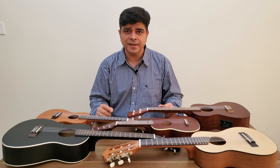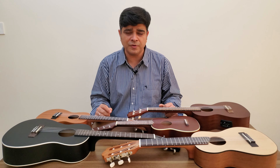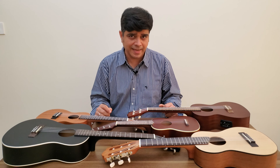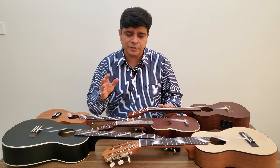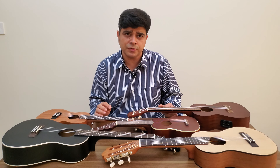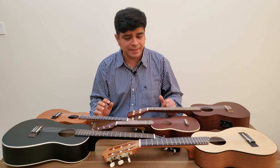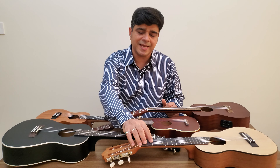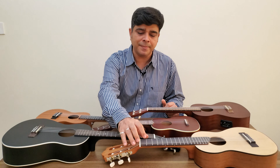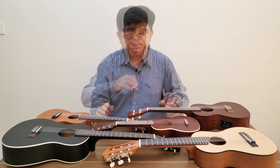In terms of tuning, the soprano, concert, and tenor have similar tunings of G, C, E, and A. The baritone has the same tuning as the last four strings of a guitar, which is D, G, B, E. And the guitar lele also has the last four strings as G, C, E, and A, but also has an additional two lower strings of A and D.